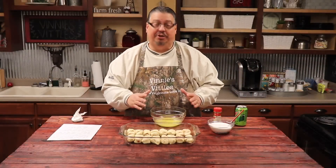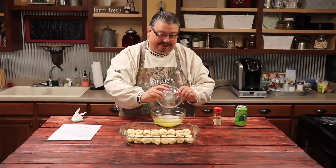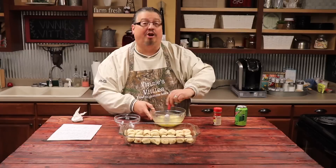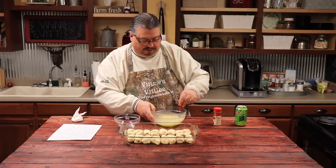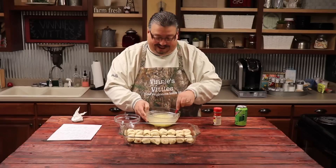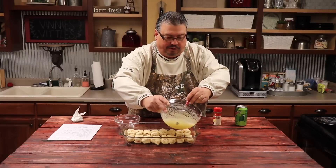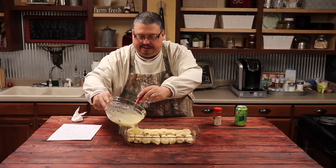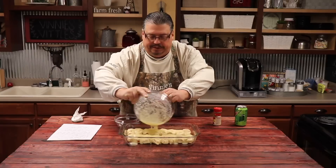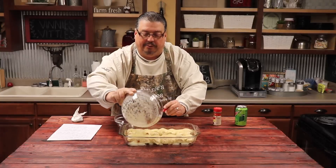Alright, guys, we've got them all wrapped in the pan. We've melted two sticks of butter. Now we're going to add a cup and a half of sugar. We don't want the sugar to melt, so we're just going to kind of combine it — mix it in good, but we don't want to stir it till it melts. We want it to be nice and thick and gooey. So that's all we're going to do — just make sure all the sugar is wet. Now we're going to just drizzle this right across the top of each one of these rolls, making it nice and rich and thick.